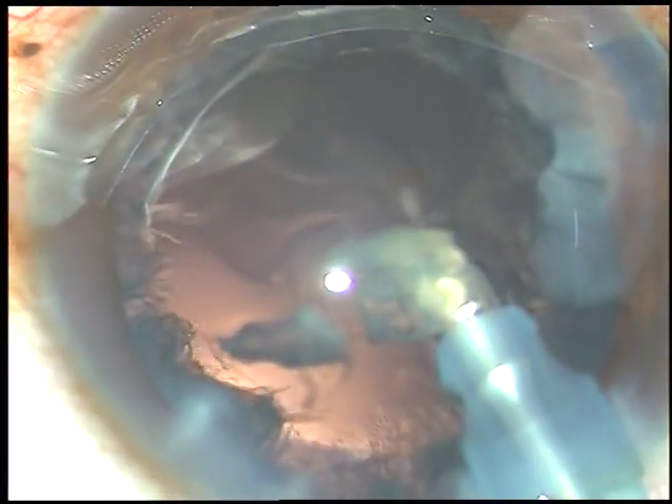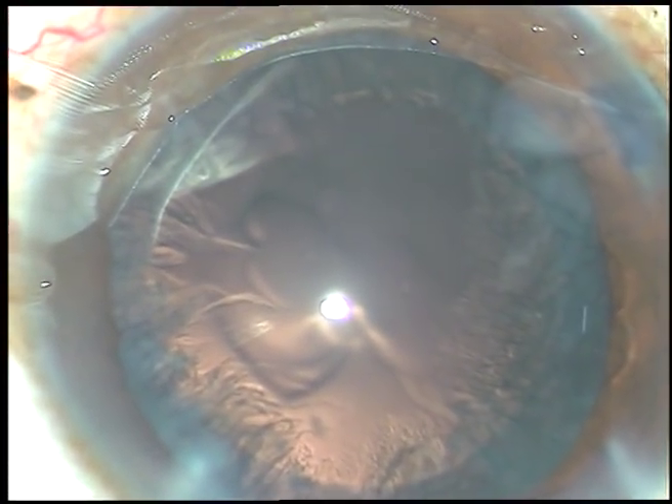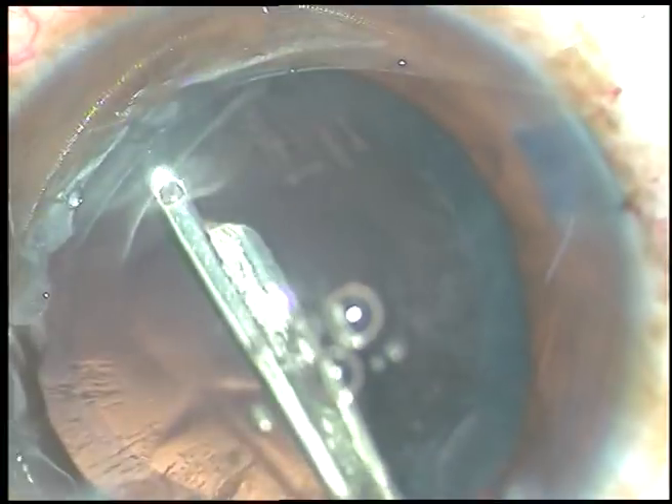The last bit of nucleus is removed while the chopper is taken out of the anterior chamber. That's it — the nucleus is managed. Now, in this case, some cortex remains. Viscoelastic substance is injected and I'm going to use a 23-gauge Simcoe cannula to remove this cortical matter. You can use bimanual IA if you prefer. The reason I use the Simcoe cannula is it works very fast in my hands.